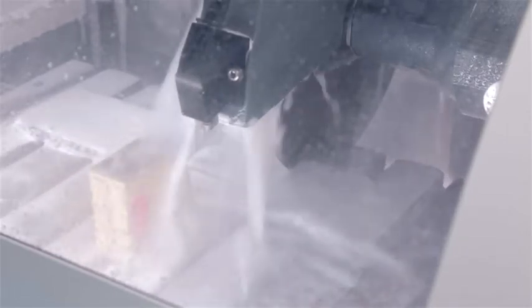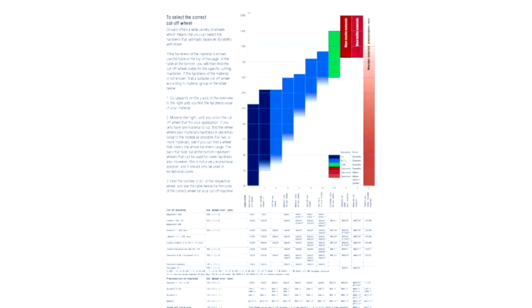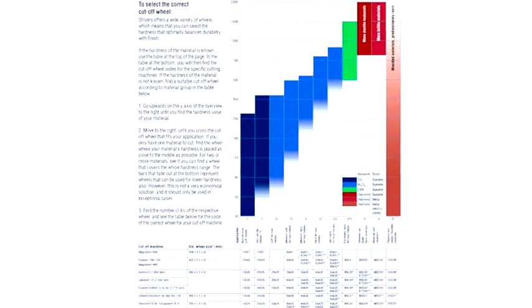You might ask yourself: why not use the diamond cutoff wheels for everything? The answer is simple. If a diamond wheel is used to cut metallic specimens, it will break almost immediately. You can, however, use them if only a small part of the specimen is metallic. In this case, you should dress the cutoff wheel by cutting into the dressing stick in order to keep the cutoff wheel clean. For making the right selection, a cutoff wheel selection guide is available online or in the Struers consumables catalog.